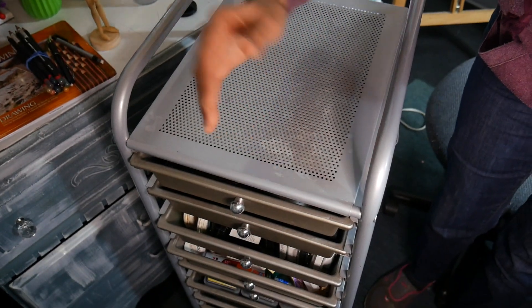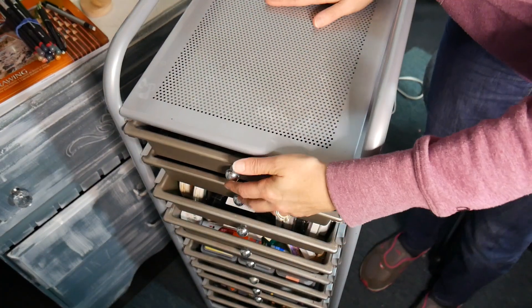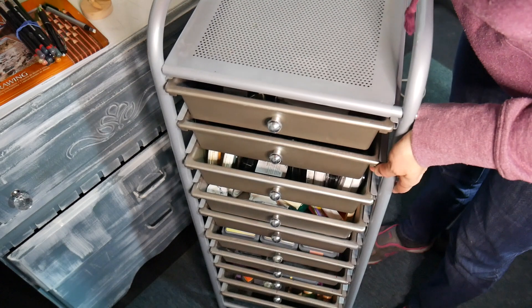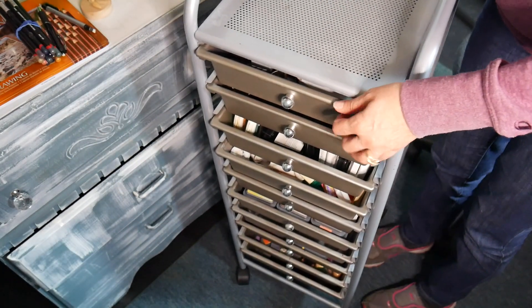I'm going to show you what's in these drawers and hopefully it can help you organize your stuff too. I'm going to tip the camera down so you can kind of see it — you've probably seen it in my studio.